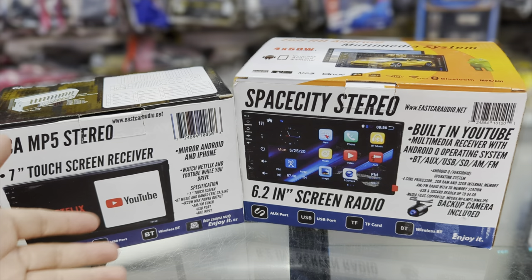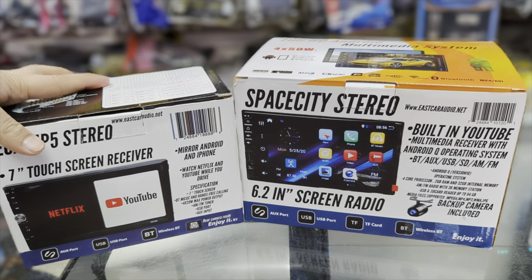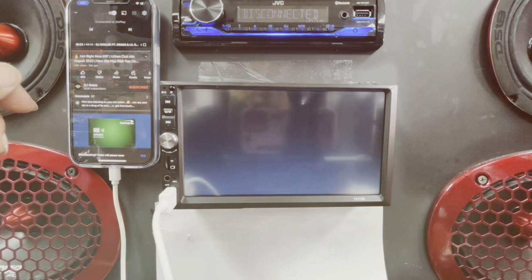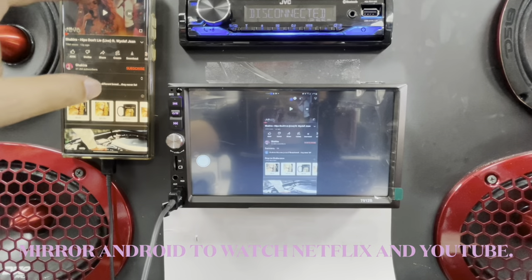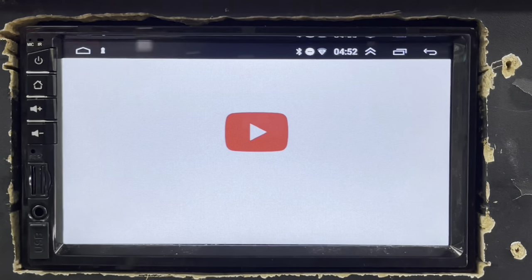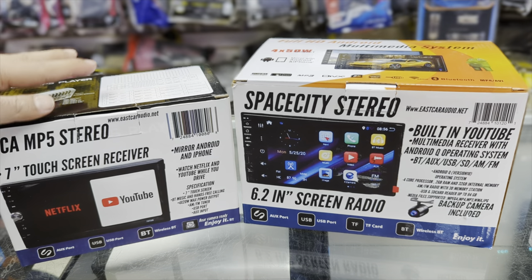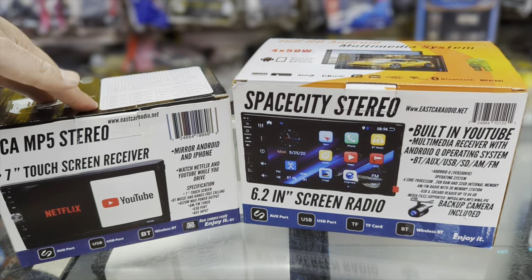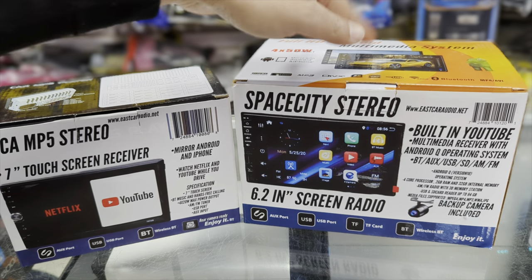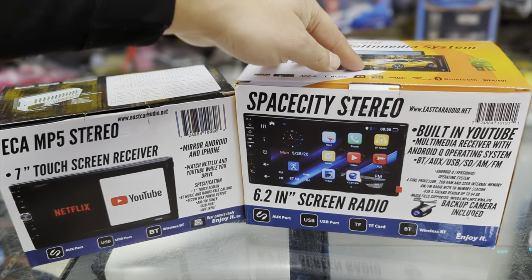Final thoughts — who are these radios for? If you have a work truck or work vehicle and don't want to spend a lot, but want Bluetooth functionality and the ability to mirror your phone to watch movies while you drive, the ECA MP5 is a great choice — works with Android or iPhone. If you want more functionality like watching live sports or live TV, the Space City Stereo with Android built in is the one for you. The key difference is the MP5 acts like a TV screen — all controls stay on your phone — whereas the Space City Stereo lets you control everything directly on the touchscreen. The MP5 mirrors via wired connection; the Space City Stereo is all wireless.